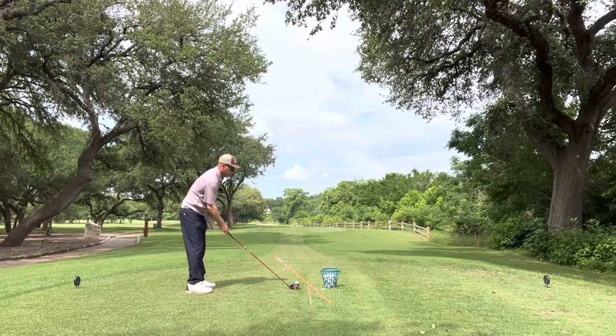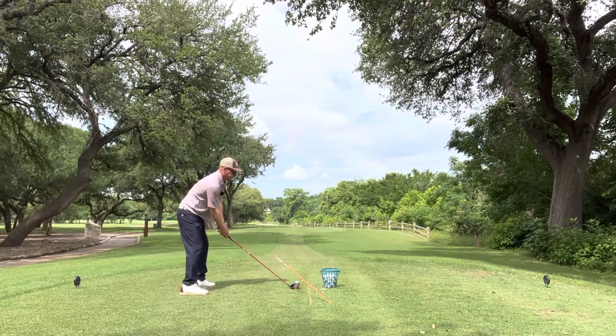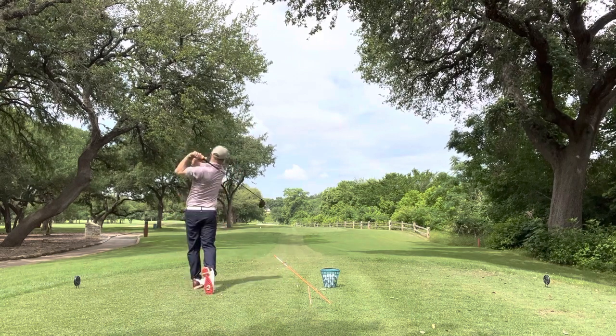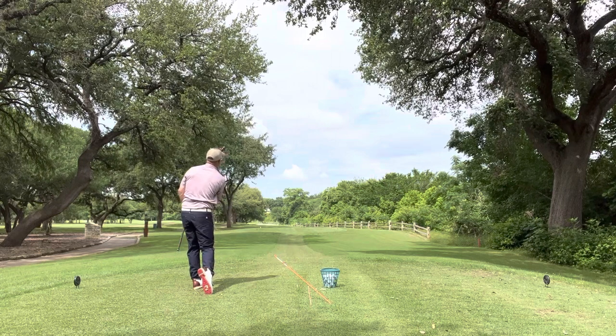So let's see if I can sweep that tee off again. That felt good. Take it straight back, come from the inside. Good release. Nice again.